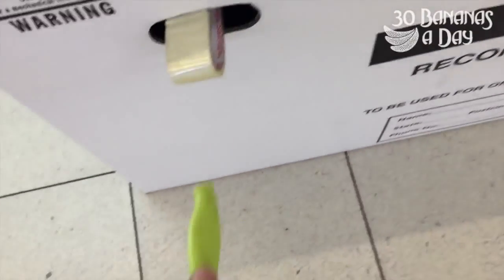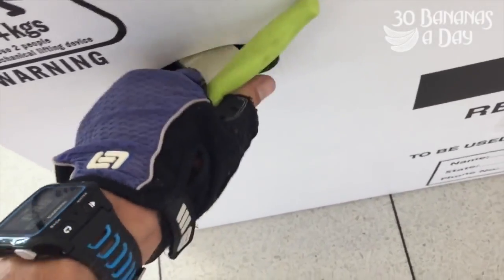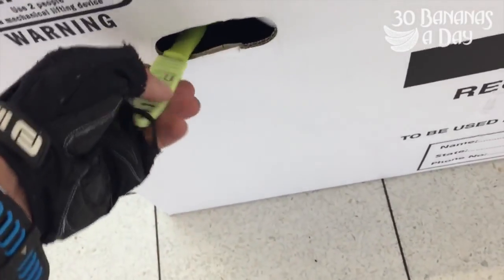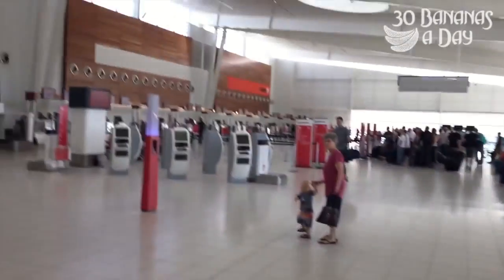Put the tape in there. The knife goes in the bag. Off to the Gold Coast.